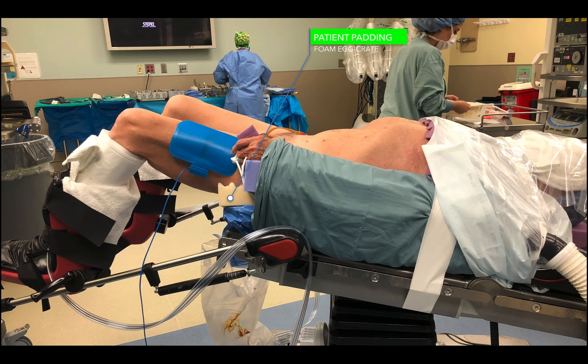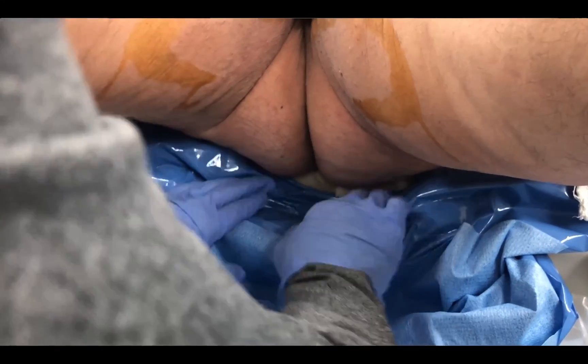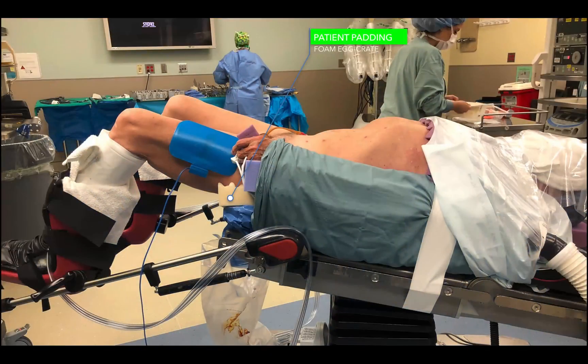Patients are positioned in the low lithotomy position. Patients in my operating room are placed on a nice thick egg crate with a tuck sheet that sits on top of the egg crate. The first thing I do is pull the patient down low enough so that the coccyx and ischial spines are at the lowest part of the bed, and I make sure that the buttocks and perineum are easily exposed.